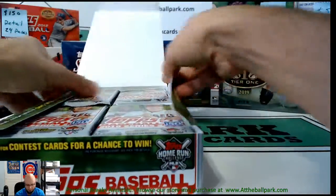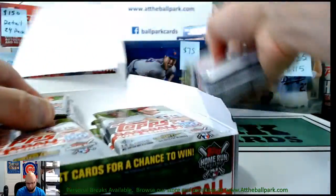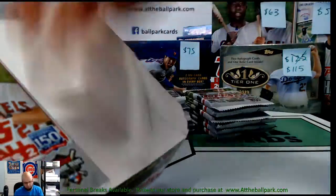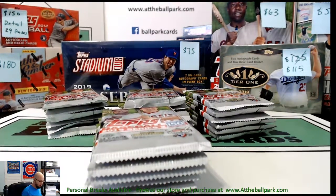I don't know if you've been keeping up with the hobby, but the Series 2 print run was much shorter and much smaller than Series 1, so there's actually a lot of good hits and a lot of good stuff, which has been nice for this release.